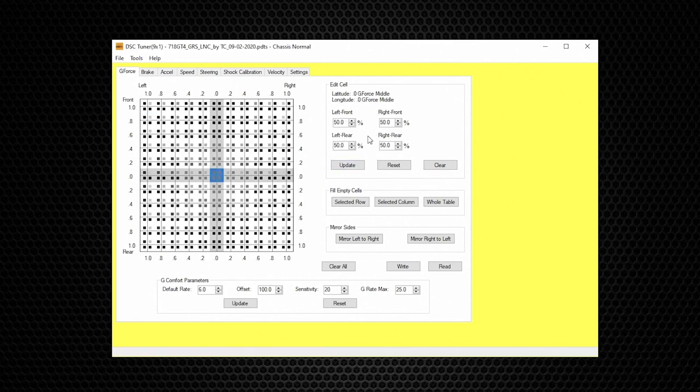Typically the g-force table is not the parameter you want to make changes to, because regardless of what kind of car you have, g-force to the car's behavior is universal. Below the main g-table is the G Comfort Parameters. Think of this as a table within the table. The G Comfort Parameters is one of the best features in the DSC controller — it gives the car the comfort you want without sacrificing performance on the track or for spirited driving.